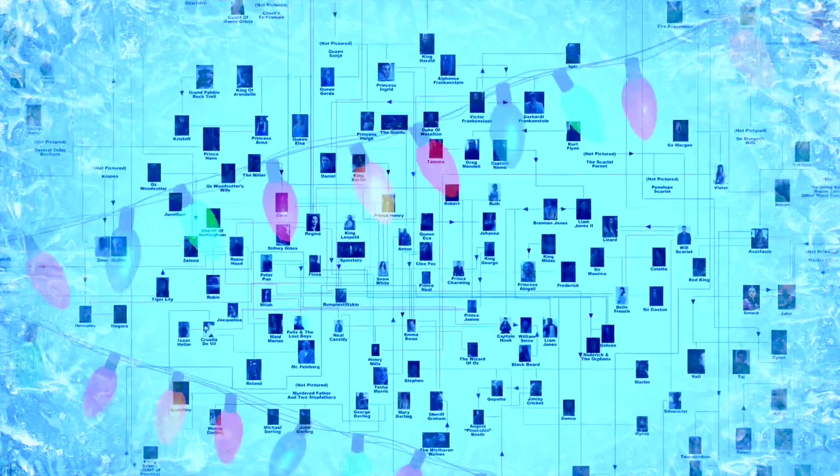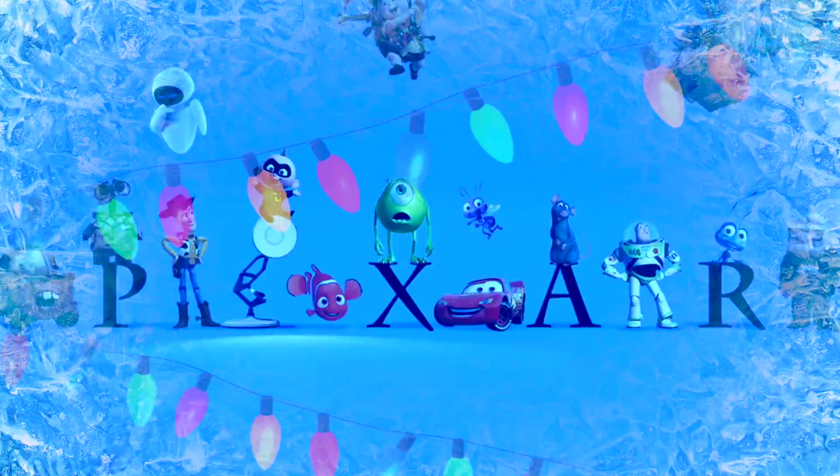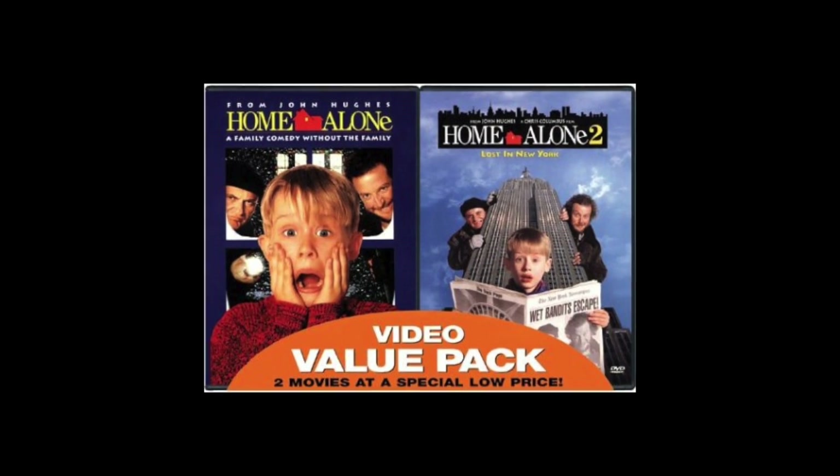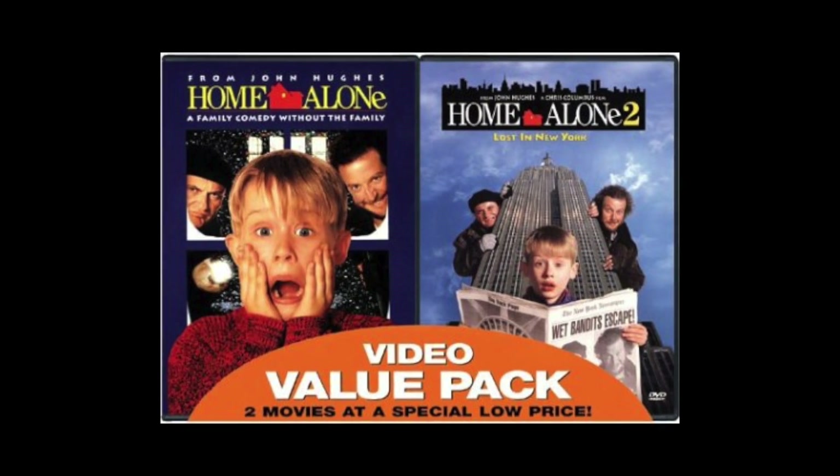Which traps in Home Alone 3 are actually deadly in real life? Hello, I'm The Theorizer, and for the sake of simplicity we'll be excluding all antics except for when things really start as standard Home Alone traps. This basically means everything from the electrocutions and on. Also, this movie has considerably less physics than the previous two — just lots of falling — and there aren't a whole lot of traps I could calculate, but I'll try my best.